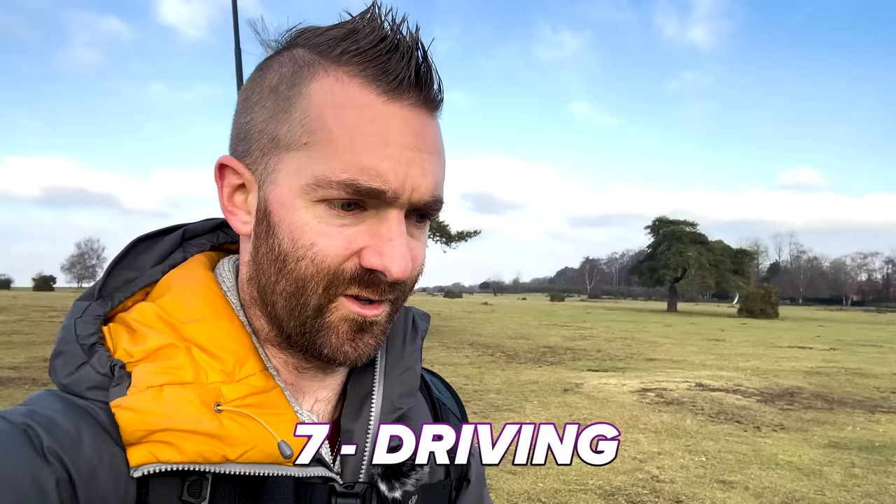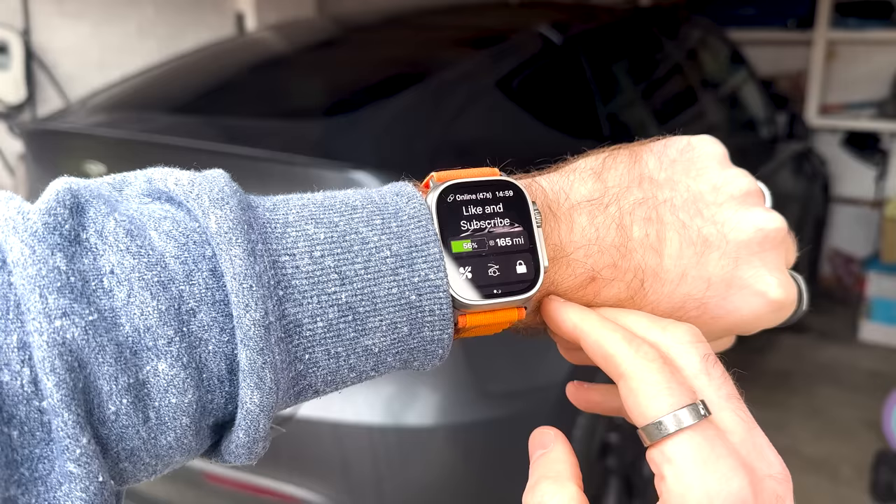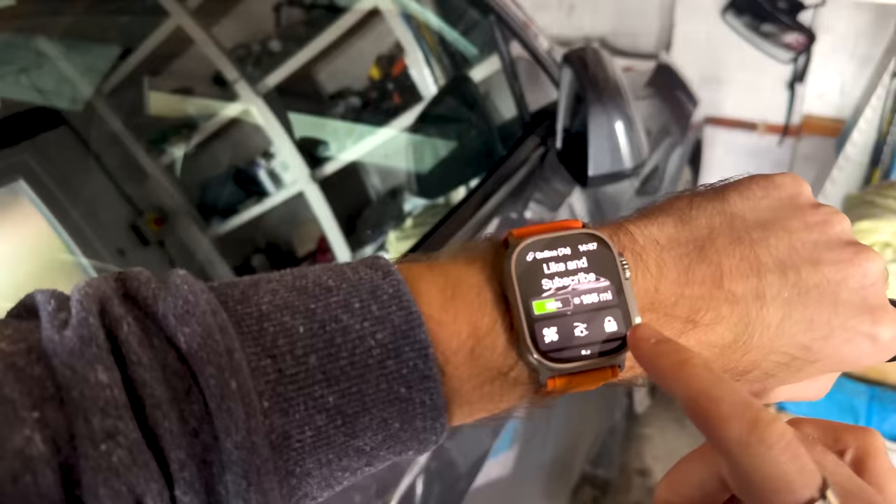My Apple Watch Ultra has had an update on one of the apps I use that allows it to directly connect to my car via Bluetooth. So I can actually open my car, get in and drive with just my watch, without worrying about phone reception or whether I can unlock my car over the air if I'm parking in a garage or underground car park.